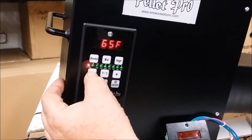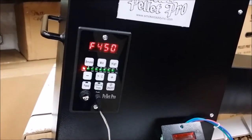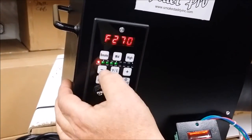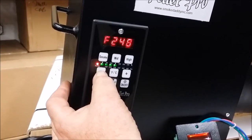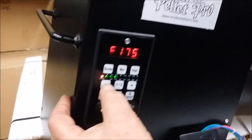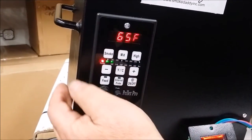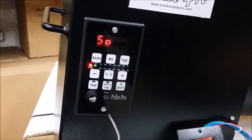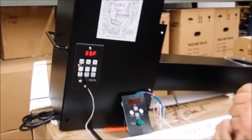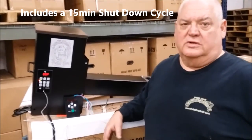The highest temperature you can get running off of your probe is 450. There again, you can hear it pulsating as it figures out what it needs to do. The lowest setting on this controller is 160, which is nice — you can use that for holding your food at a nice low temperature. There is also a smoke setting which is a time cycle. It's going to automatically throw a few pellets in every so often, and the temperature will be determined by the size of your application.